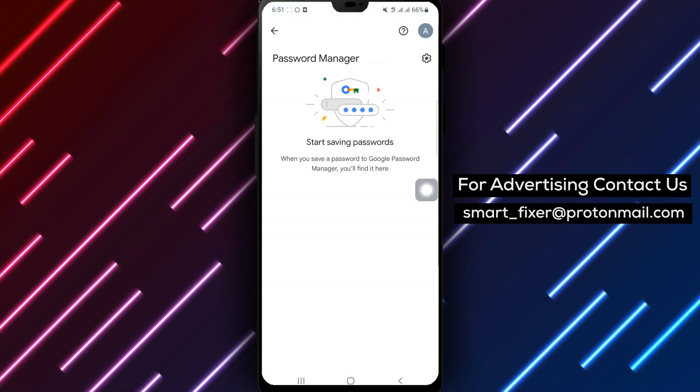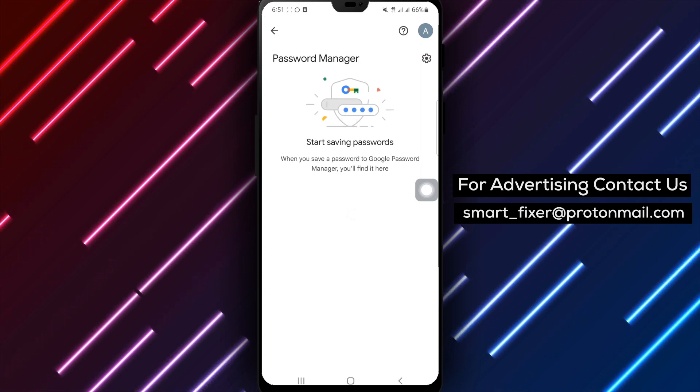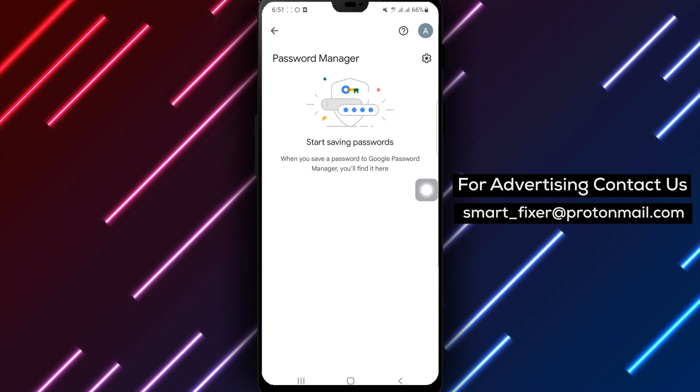Step 6: Look for the option Password Checkup and tap on it. Now you can easily check up on your account password for any potential security vulnerabilities or breaches.